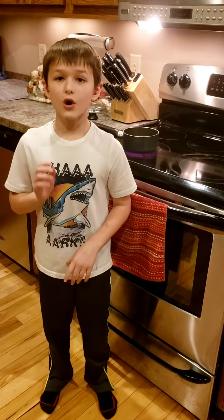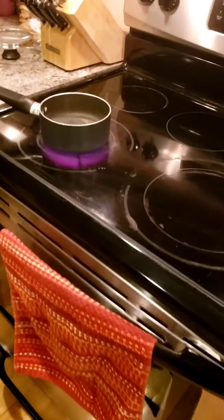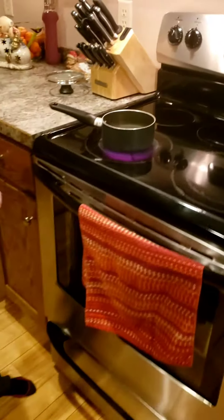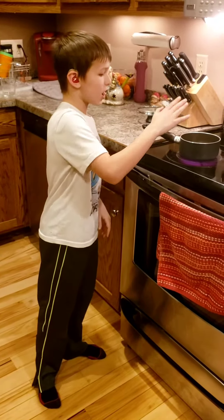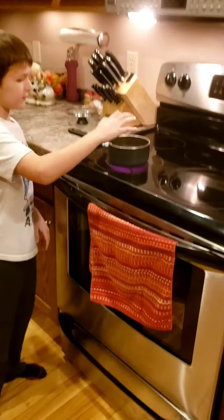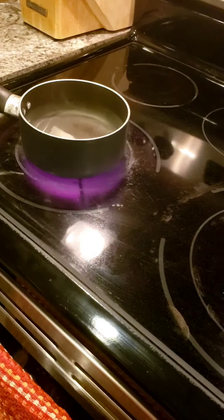Hey guys, welcome back to our channel. In this video we're gonna turn water into vapor. The first thing we do is boil the water — you know it's done when the bubbles start coming off the top of the water.